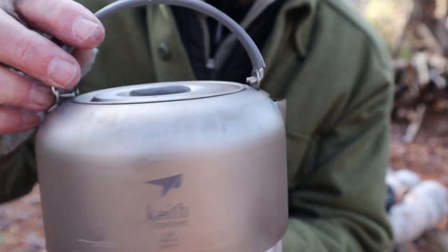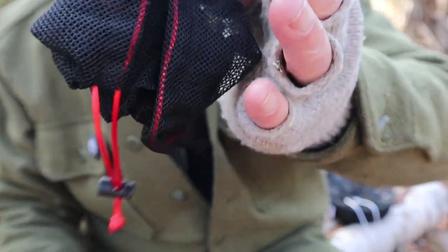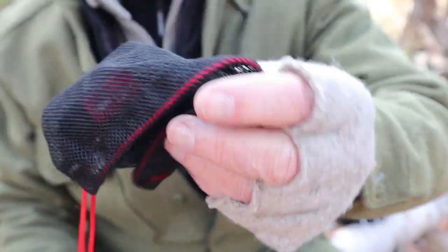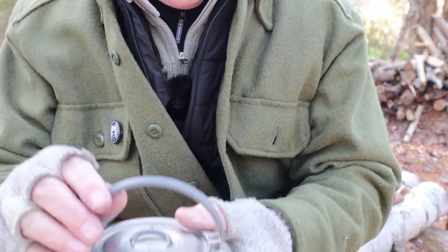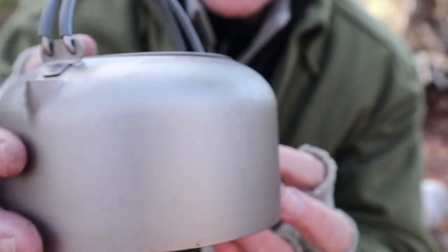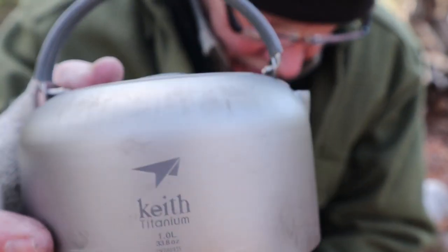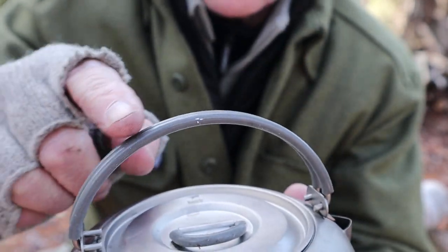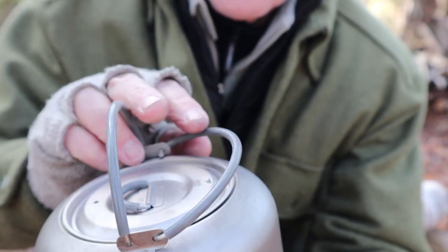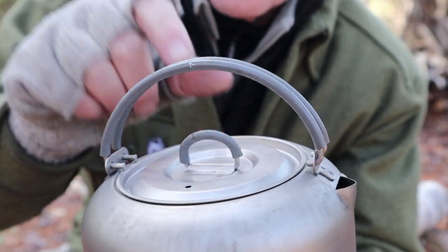Here is the Titanium kettle from Keith, and just before I put it down on the ground, there is the stuff sack that it comes in — a nice, simple, extra lightweight stuff sack. The kettle is made from titanium but it does have some silicone on the two top handles or grips as well as the D-ring, the stand-up D-ring here.